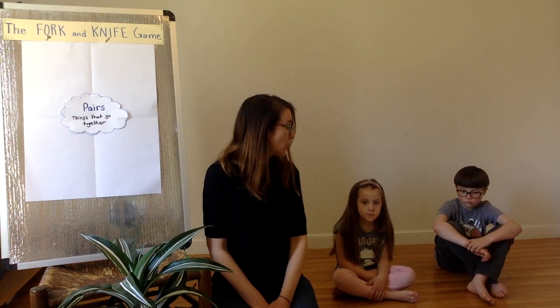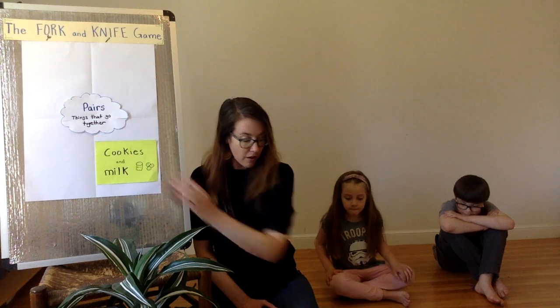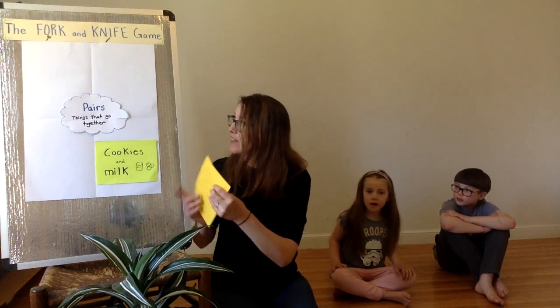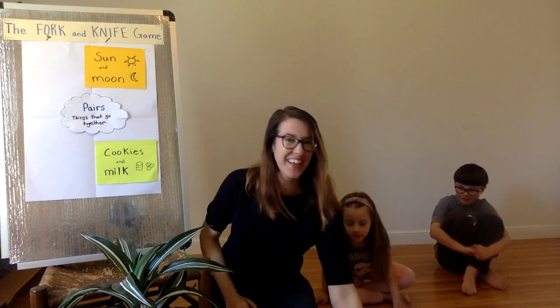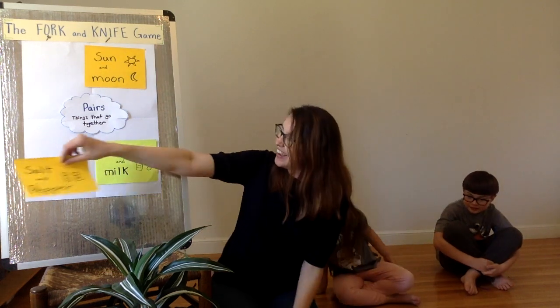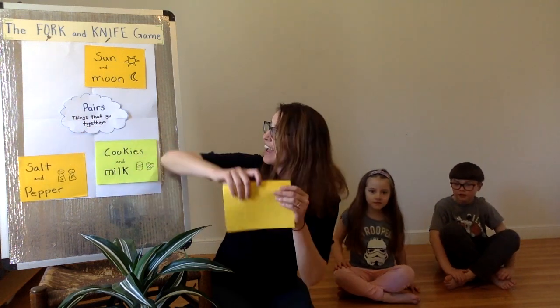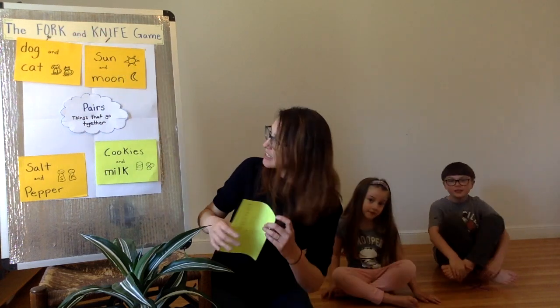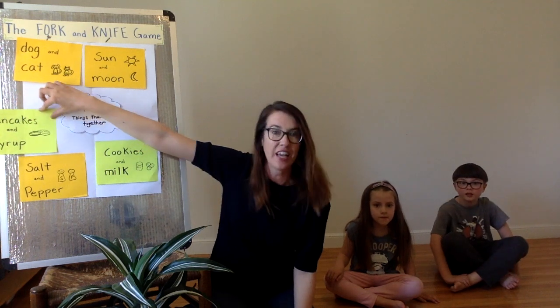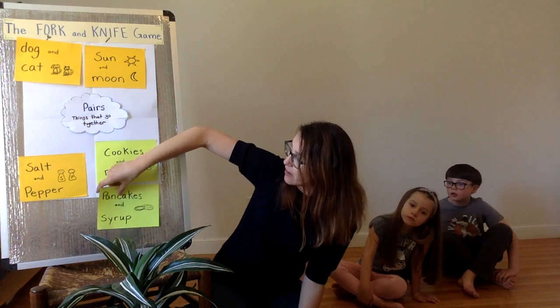Okay, assistants, what are some things that go together? Cookies and milk. The moon and the sun. Salt and pepper go together too, you're right. Cats and dogs go together. Pancakes and syrup. There are so many pairs that we can think of today that go together, but we're just going to stop right here and start playing our game.